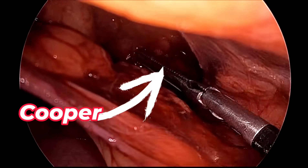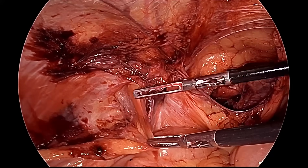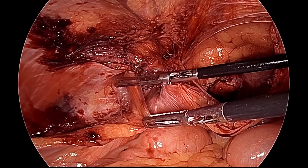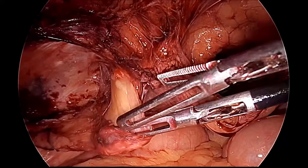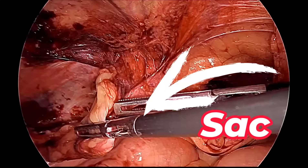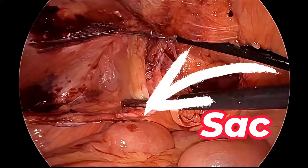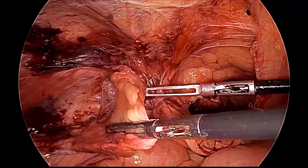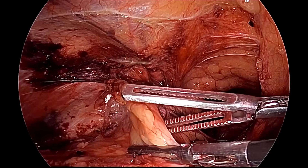After lateral and medial dissection, we will do the sac dissection. We have to pull the sac inferomedially with one atraumatic grasper and push the transversalis fascia away. This is a complete inguinoscrotal hernia so we will get a large sac. The sac should be gently pulled, the transversalis fascia pushed posteriorly, and care must be taken that the vas and spermatic vessels are not damaged.